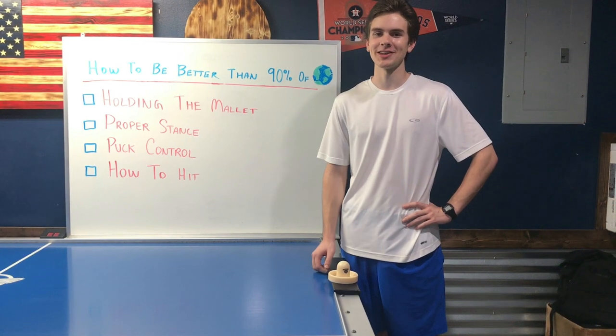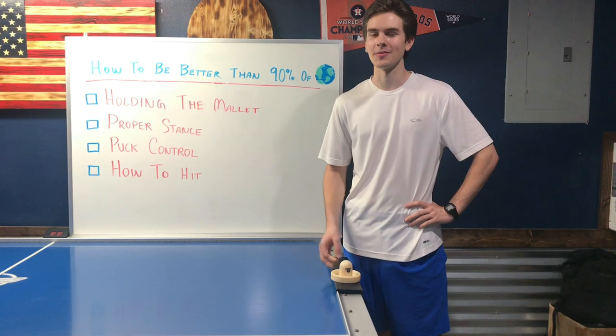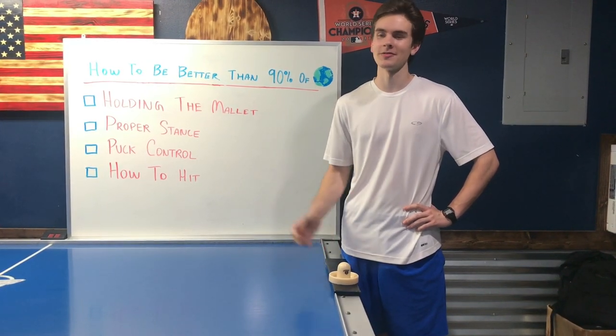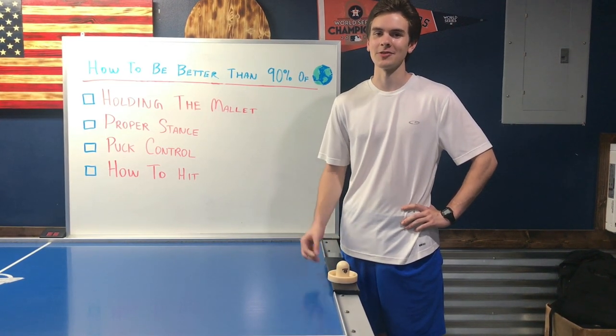Thank you for watching this video on how to become better than 90% of the people in the world. I know we didn't go very in-depth in this video, but we will make more videos that go way more in detail on these aspects of air hockey. If you like this video, please like, subscribe, and share with your friends.